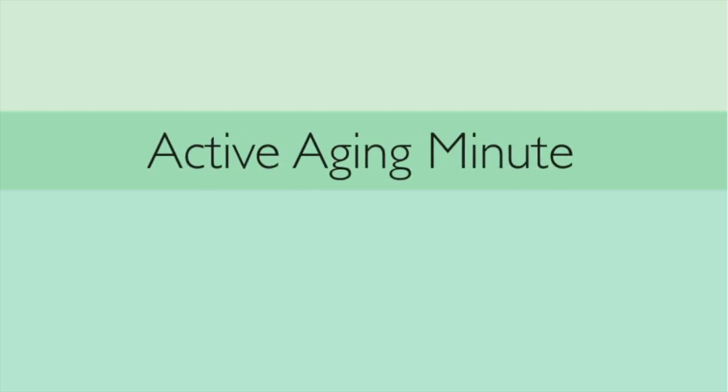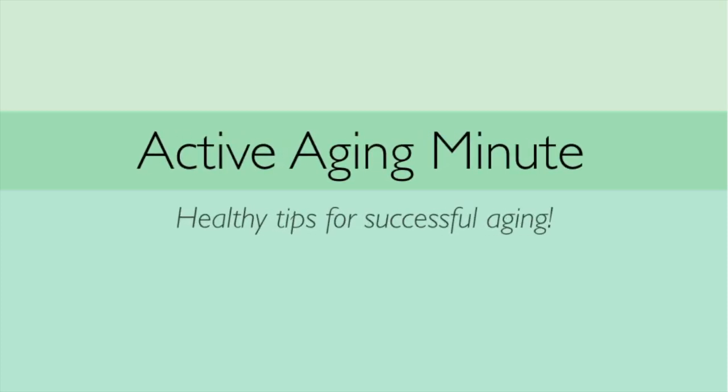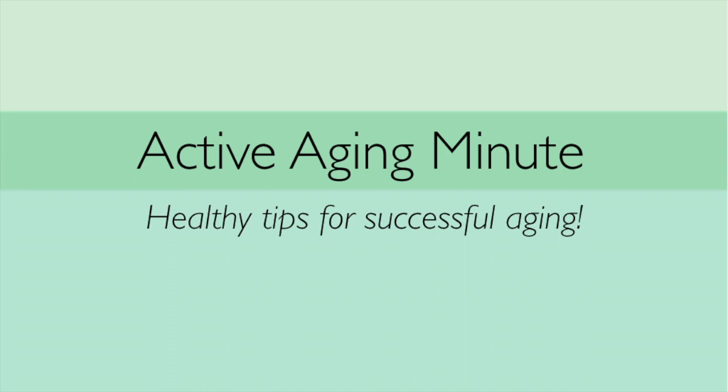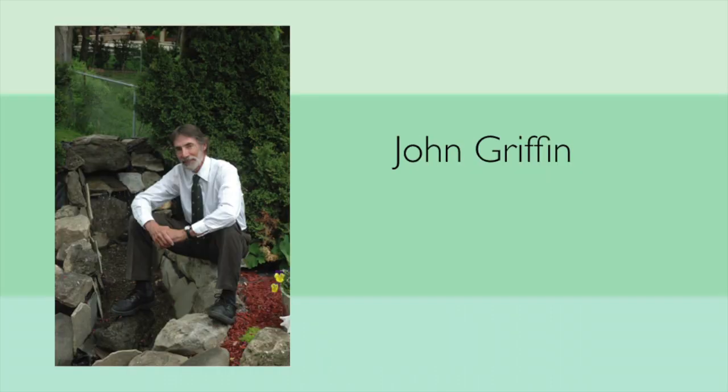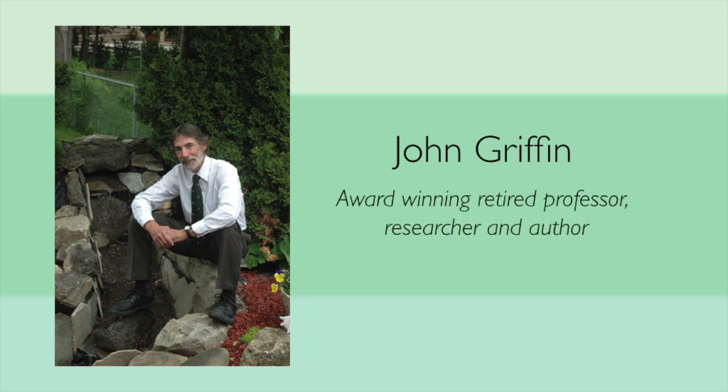This is your Active Aging Minute — Healthy Tips for Successful Aging, brought to you by Active Aging Canada. Today we're talking with John Griffin, an award-winning retired professor, researcher, and author.